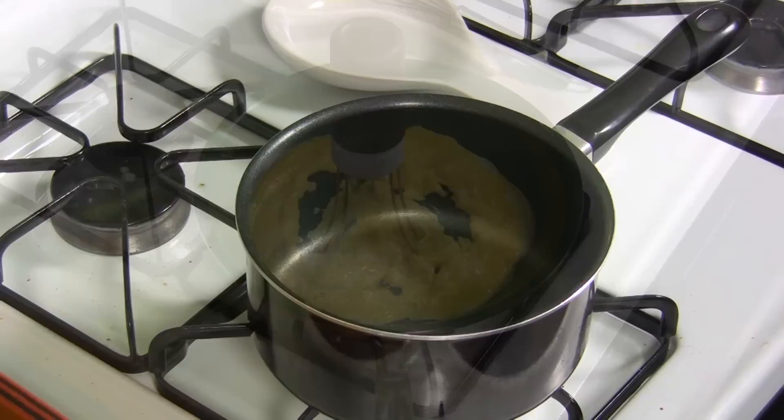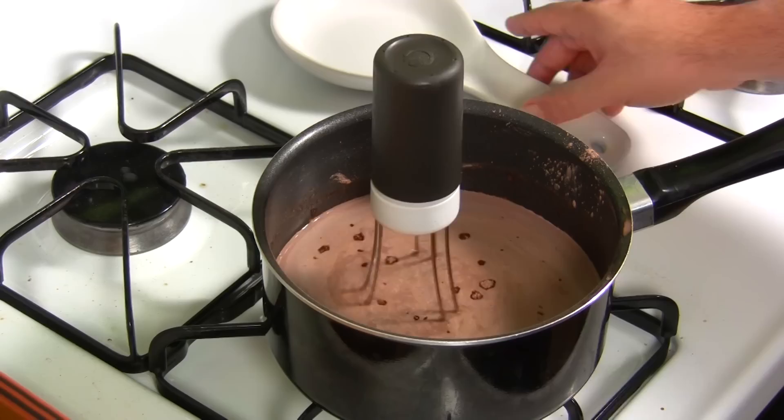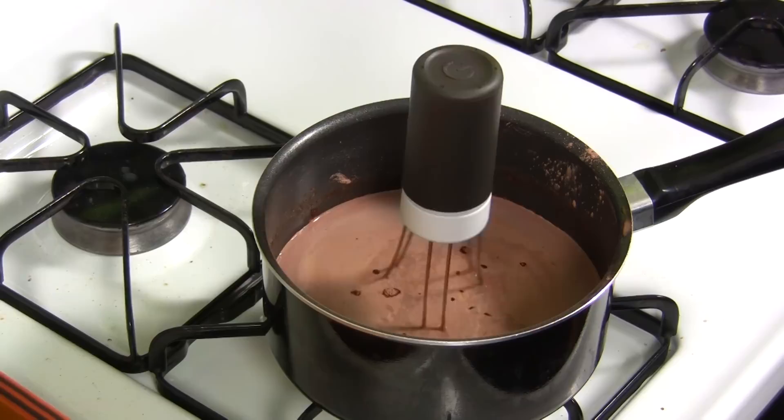The next test is the pudding test. I'll be back in a few minutes. Well, I can tell you one thing — it makes a lot of noise. It vibrates my stove. I mean, this thing really vibrates. But it rattles all my burners, so it's not real quiet.